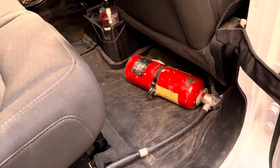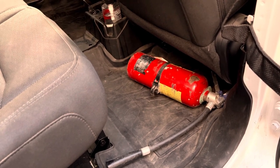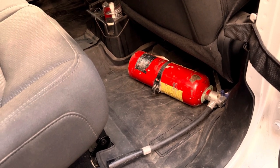I haven't figured out a good place to mount this fire extinguisher. If you have any ideas, leave them in the comments — I could sure use some help with this.